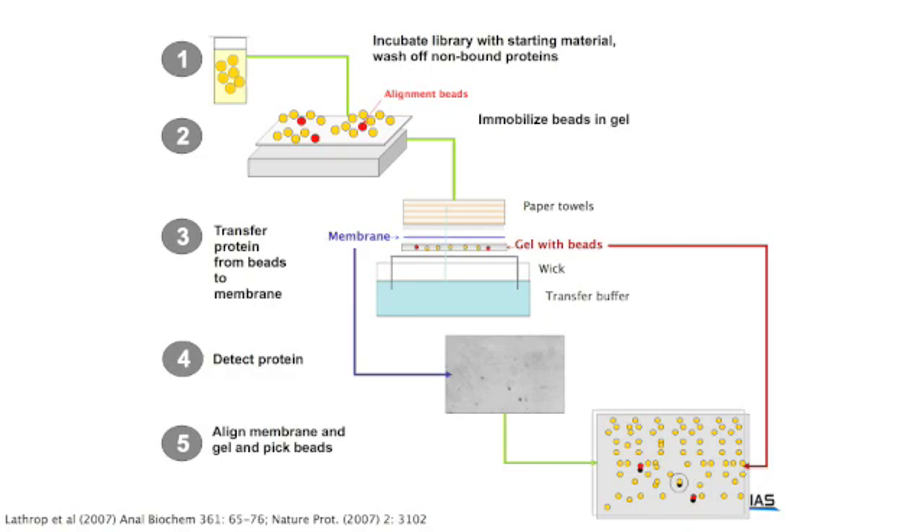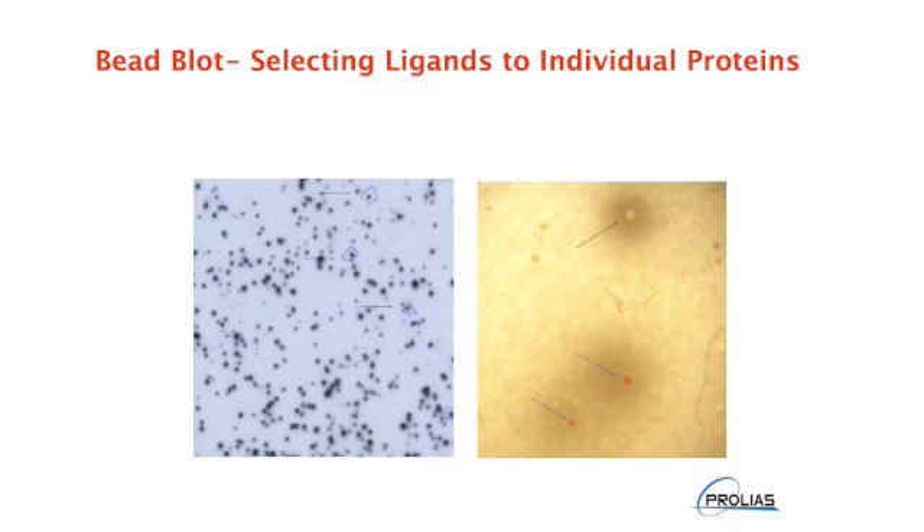Because all of the proteins bound to any bead are going to be eluted under these conditions, on the membrane you have a collection of any protein from any bead that bound the protein of interest. When the membrane with spots is aligned with the gel with beads, the spots indicate the beads that bound the target protein. The bead can then be picked out of the gel, the ligand sequence decoded, and scaled up to make a resin that binds the protein for analytical evaluation. In this slide you can see the red alignment beads, which are positive control beads indicated by arrows, and a white bead aligning with a spot — the white bead being a library bead which bound the protein target of interest.